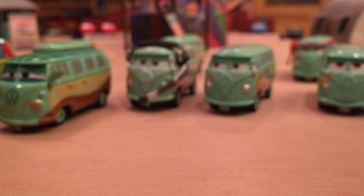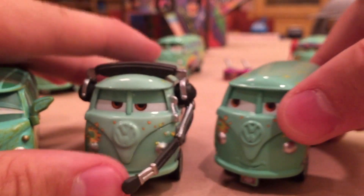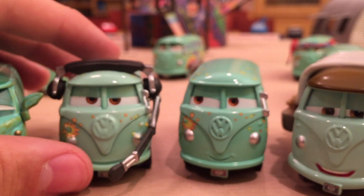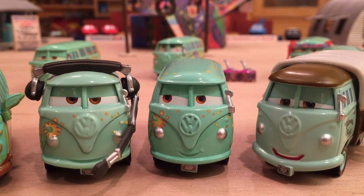Let me know in the comment section below what is your favorite version of Fillmore — it could be any of the ones I showed. I could see someone going for one of the Disney Store versions because they look so cool. But my favorite is still the Stanley Days version. Thank you, The Car Lab, for the suggestion — I hope you enjoyed the video. Hopefully I'll be able to review the Precision Series Luigi's Casa della Tires set this Saturday, because it should arrive tomorrow. I'm super excited to check it out. See you guys later — bye!